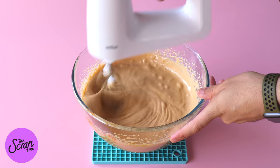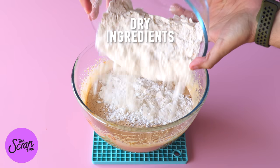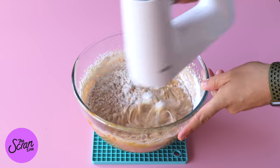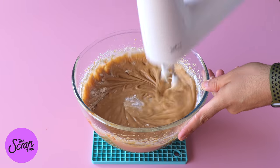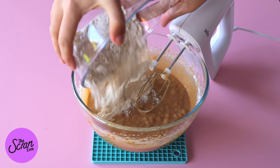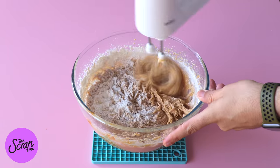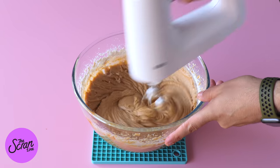We're going to add half of our dry ingredients and mix that into the wet ingredients. Once that is really well combined, add the rest of the dry ingredients and repeat. You want to scrape down the bowl just to make sure that the bits at the bottom all get mixed into the cake batter evenly.